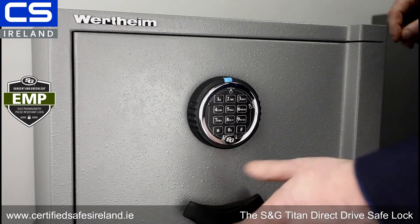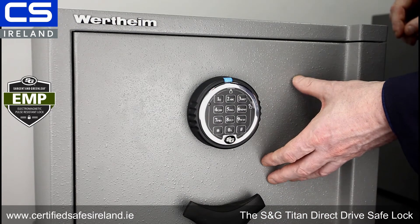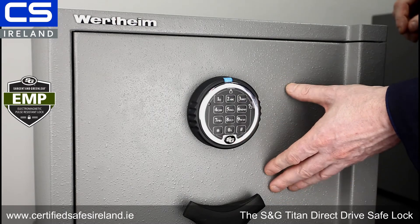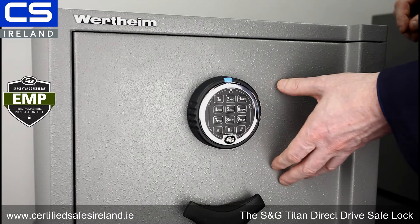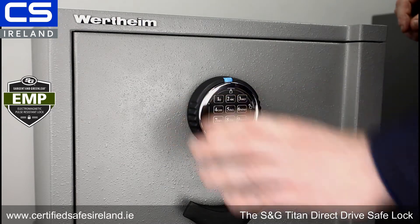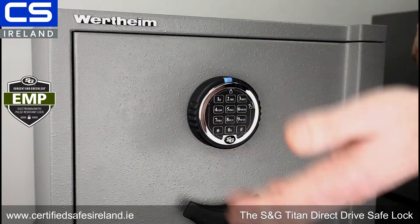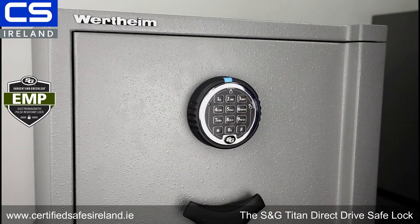For a homeowner, we could have two master codes and add someone into position three as an auxiliary code. If the homeowner was to go away on holidays and there was an emergency, and for some reason they had to get a family member or someone else to access their safe to retrieve documents, you could give that code to whoever that trusted party is. When the homeowner returns, you can just delete that code position so you're not compromising your own codes, and you have complete control over who accesses your safe.